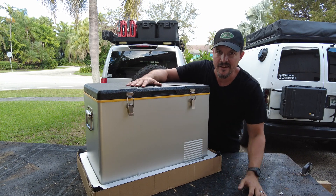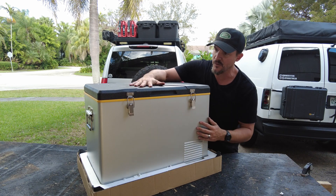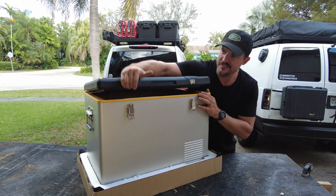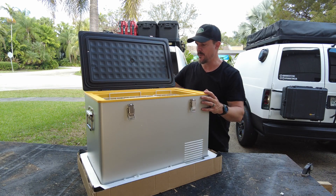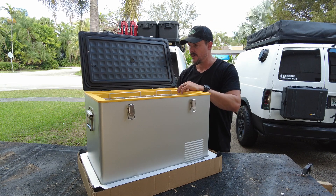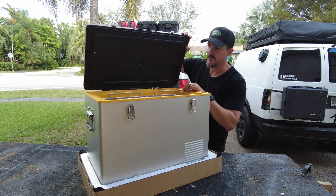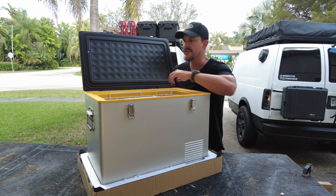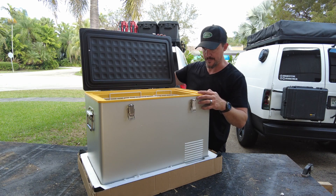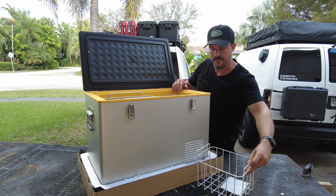Right out of the gate I like the color scheme — this light gray with the yellow and the black top. We have heavy-duty latches here and the top opens up. One thing I did notice is there's no chain, so I don't know how this will hold up over time. If the kids open this really quick and it slams back, I would definitely like to see a chain or something to stop it.